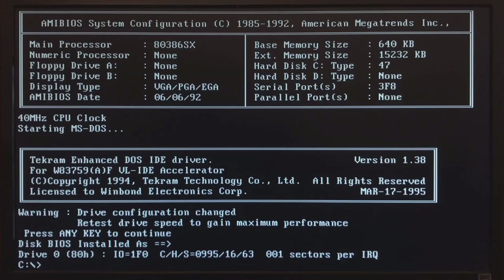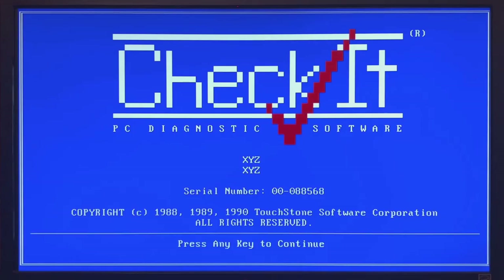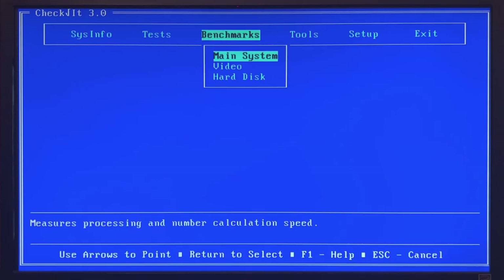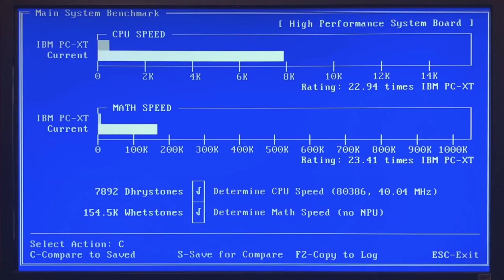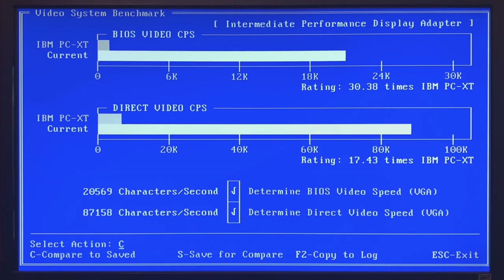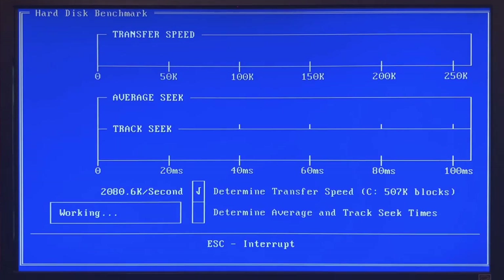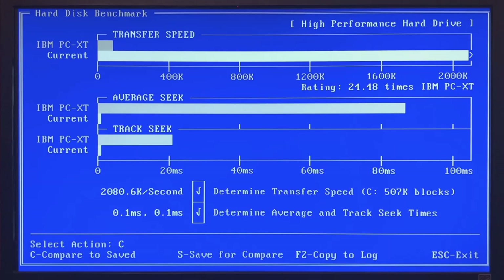This is a good opportunity to give some results for my fully optimized 386SX at 40 MHz. Starting with CheckIt: first a real-time clock test to verify all reference clocks are generated correctly — no problems. The main system benchmark comes in at around 23× faster than an IBM XT. The video system benchmark is 30 and 17 times faster. The hard disk benchmark shows around 2 MBps and a seek time of 0.1 ms — very nice.